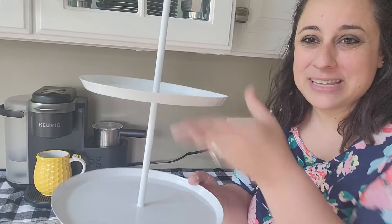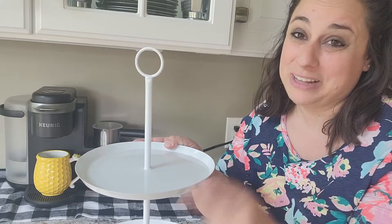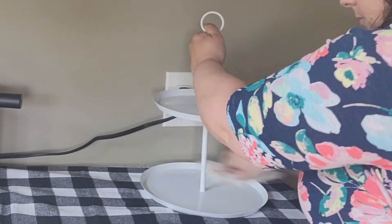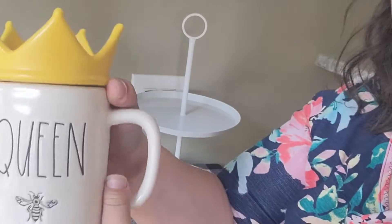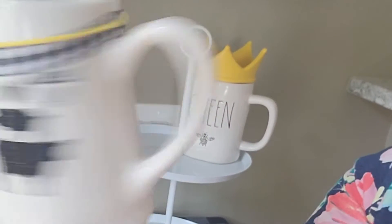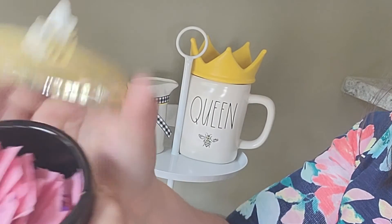Now let's move to the other side of the coffee bar. I'm going to be using this two-tier tray that I actually got from the Bullseye Playground for $5 — such good quality and I absolutely love it. My goal here is to cover the outlet. Before I begin, I just give it a little cleaning. Then to start, I'm taking my Queen Bee mug — it's so cute and it does have the little crown topper. Next, I'm taking this milk jug — it is so cute, only a dollar from the Dollar Tree. I bought a bunch of them and wrapped some ribbon around the top.